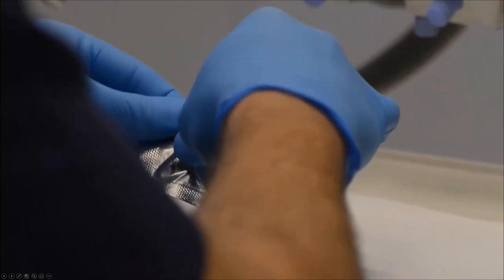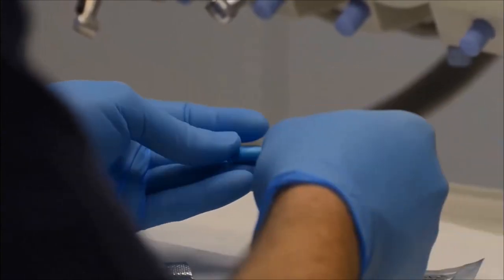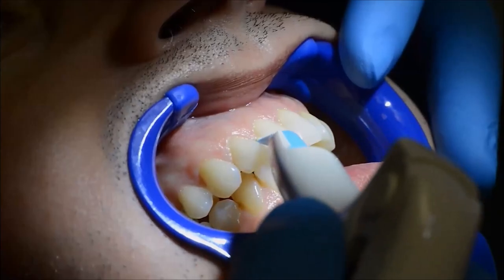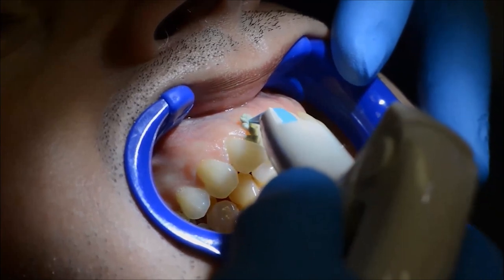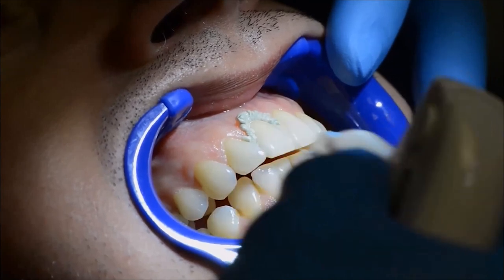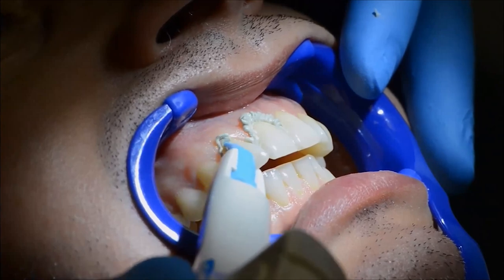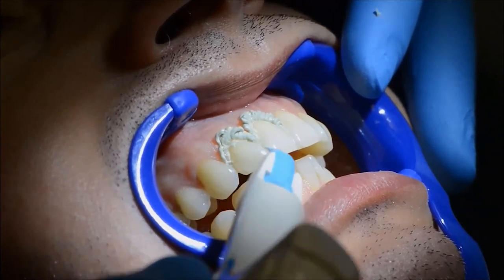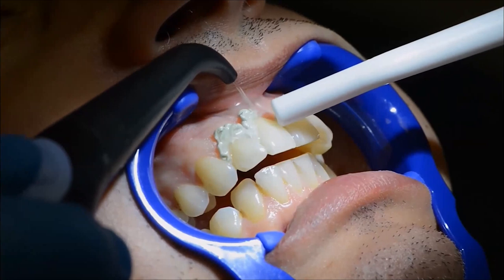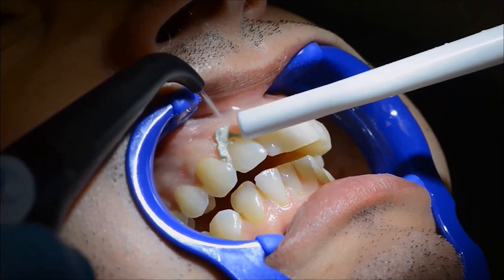This is Access Flow. As mentioned, it has the same chemistry as Access Edge, just a bit more fluid with a thinner tip. Here is a demonstration to give an idea of the material's consistency. As with Access Edge, apply the material, leave it in place for two to three minutes. If you have a preparation, you can also use a gingival cap. After two to three minutes, wash it really well, then perform the impression.